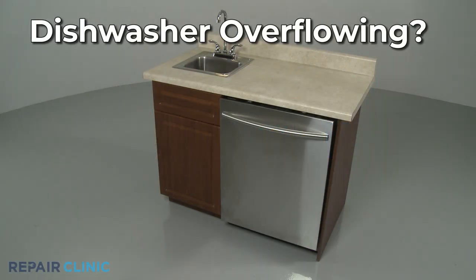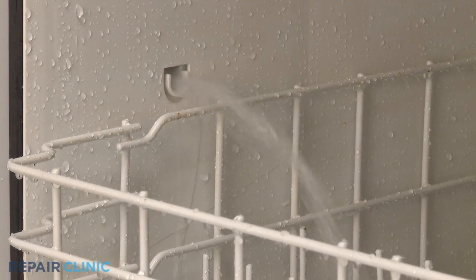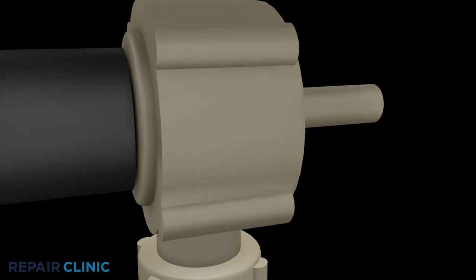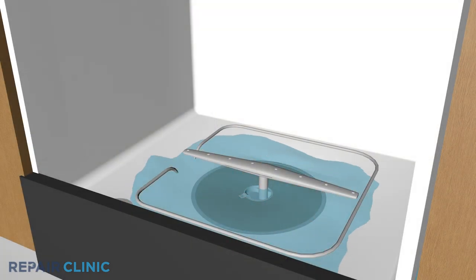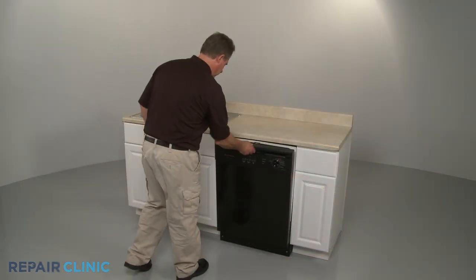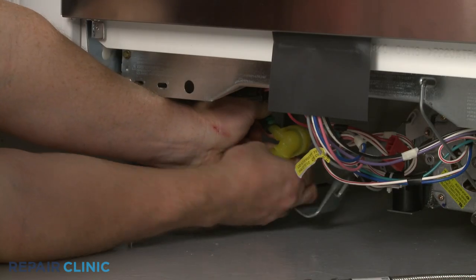If your dishwasher is overflowing, here are the two most probable causes. The water inlet valve is an electrically controlled valve that opens to allow water to enter the dishwasher at various times during operation. A defective inlet valve may get stuck in the open position, resulting in the appliance overflowing. If water is collecting at the bottom of the dishwasher when not in use, or can be seen dripping into the dishwasher when the door is open, you should replace the inlet valve with a new one.